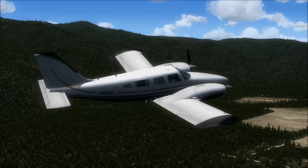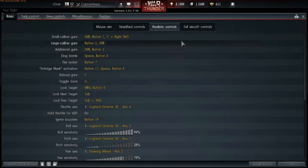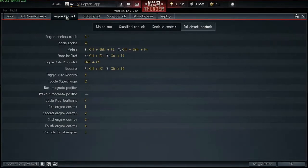That's called prop feathering — we're going to look at that a little bit later in War Thunder, because it's a little bit more complicated there. So we are now in War Thunder, and before we really get started, I want to go over some controls really fast. I'm using realistic controls, but to be able to do what I'm doing, you're going to actually have to go into full aircraft controls, then engine control, and set some of this stuff up.